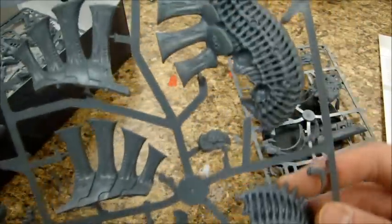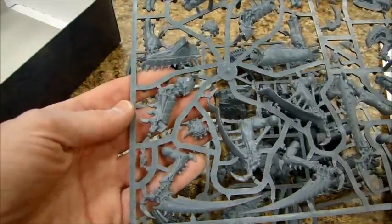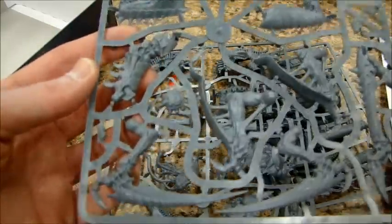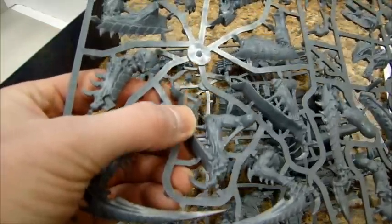Oh, what's that? Oh, a little Termagant poking out somewhere. Here's the big sprue, let's take a look. Got some scythe tail lines — looks like the destroyer hive bit, it's two pieces, goes on that flat surface there.